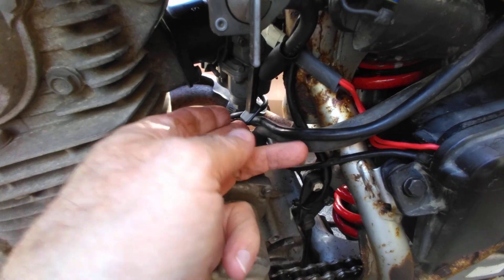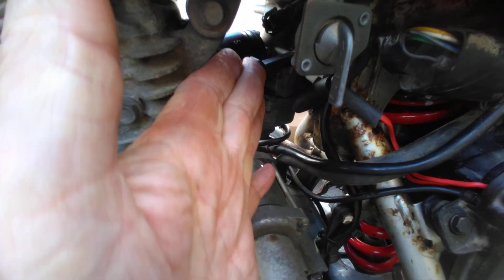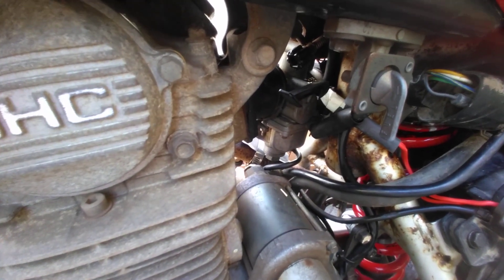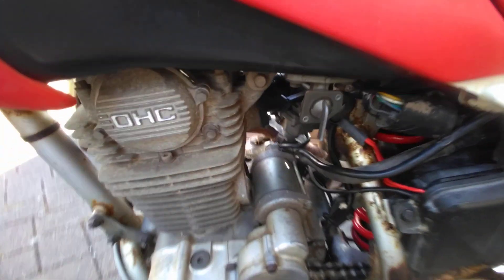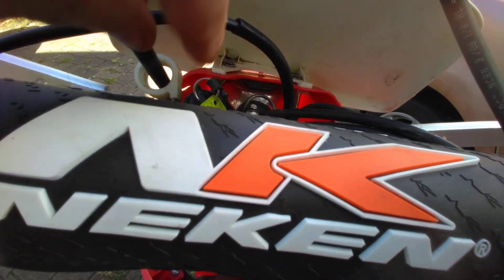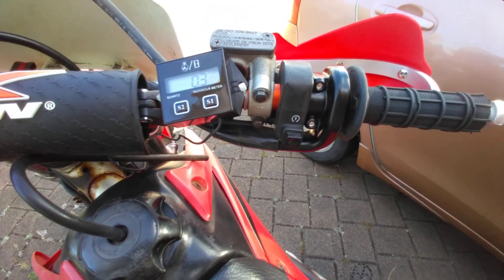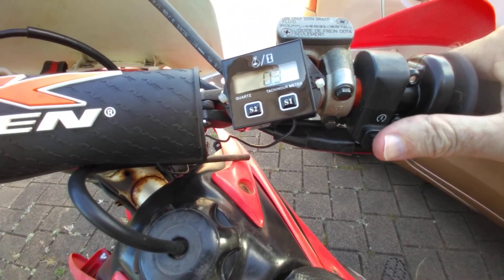That's in the open position there, and up here is the full choke position. I'll give it full choke there, and we'll just turn on the ignition here and see what happens.